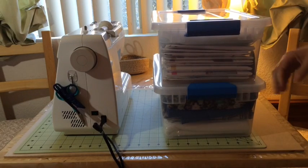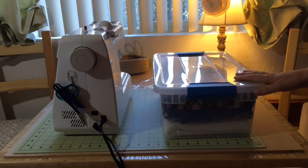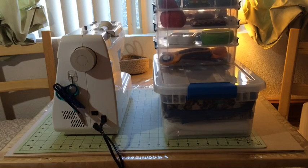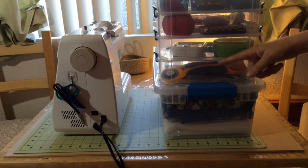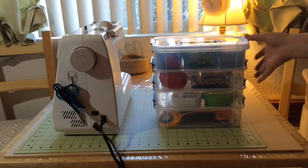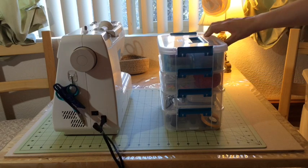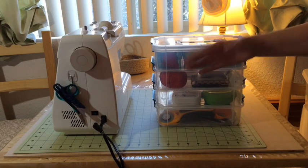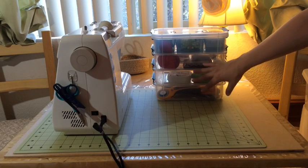Then I have another sewing tote that holds some patterns I'm wanting to work with, interfacing, and different things like that. The nice thing about these — they're made by Sterilite — is that a lot of their pieces are modular. This storage tote fits perfectly right inside that groove, and I actually have two of these: one for sewing and one for crafting. This one is my sewing box — it has four trays so I can clearly see what's inside each tray. The latches are really firm, it's narrow enough to fit under your chair while you're working. Whatever sewing tools don't fit in here don't get to be part of my sewing collection.